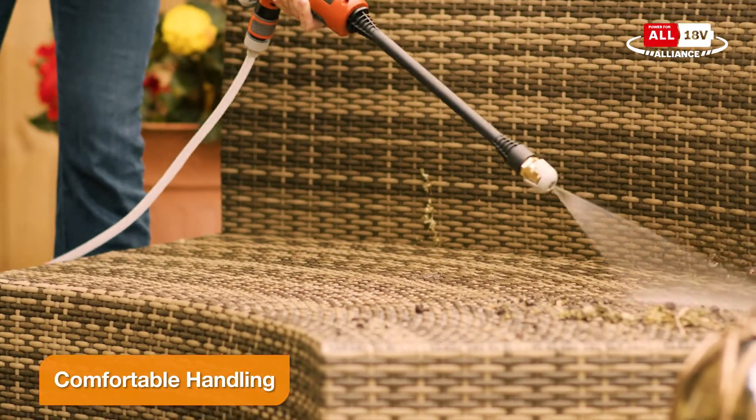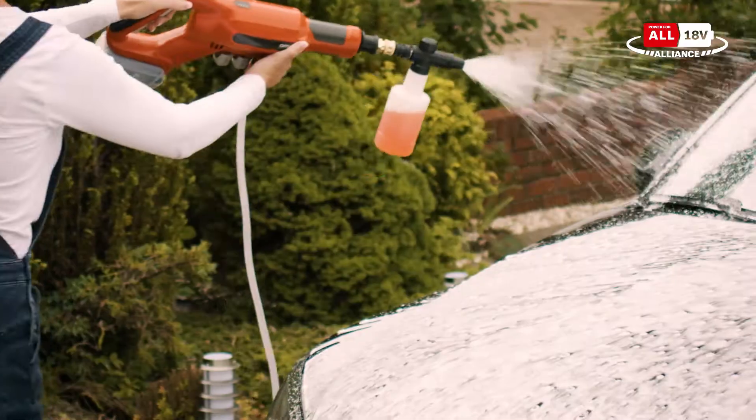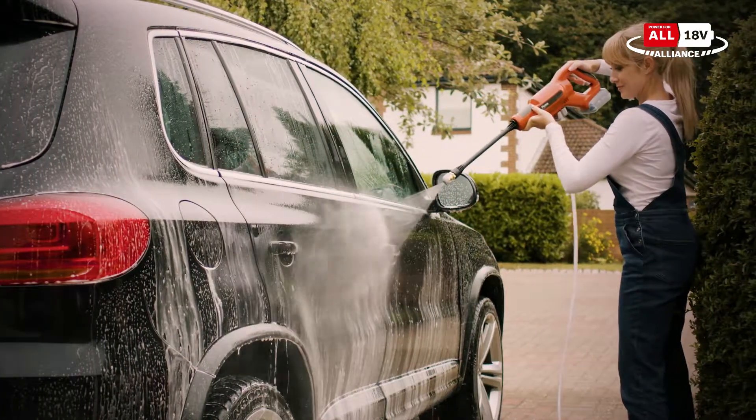Cleaning down garden furniture, washing away excess dirt after a muddy walk, cleaning the car — and if you don't have an outdoor tap, you can use the hose attachment in a bucket of water.